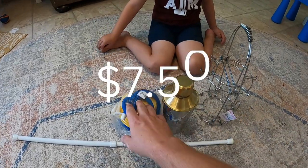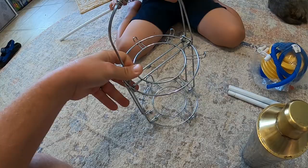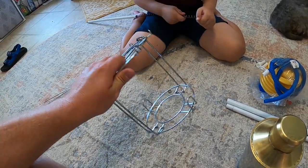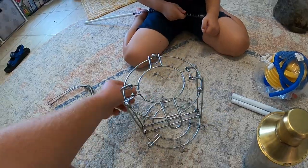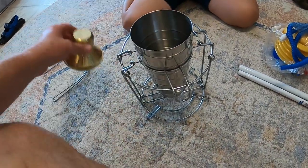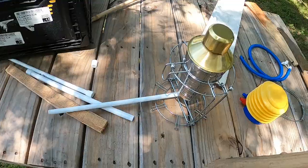In total I only spent seven dollars and fifty cents. This little steel rack is going to serve sort of as our frame for the whole structure, and if I take this handle off I can flip that thing over and then take our martini shaker, which is going to serve as our fire chamber, put it in the middle and it'll fit right down in the middle nice and snug.